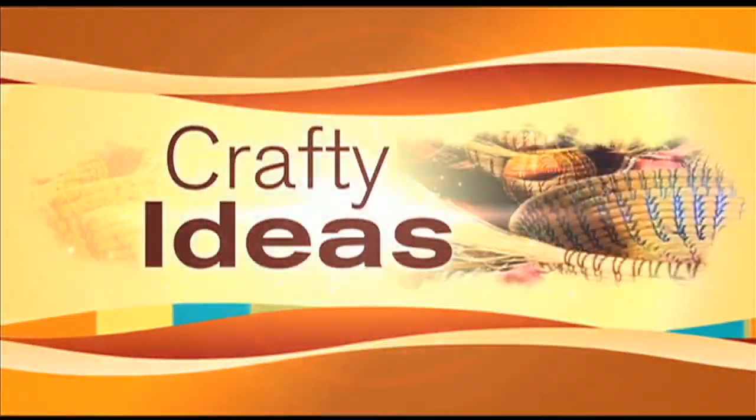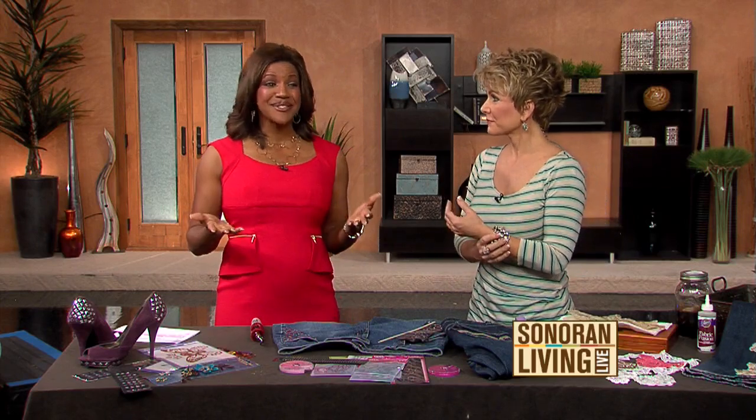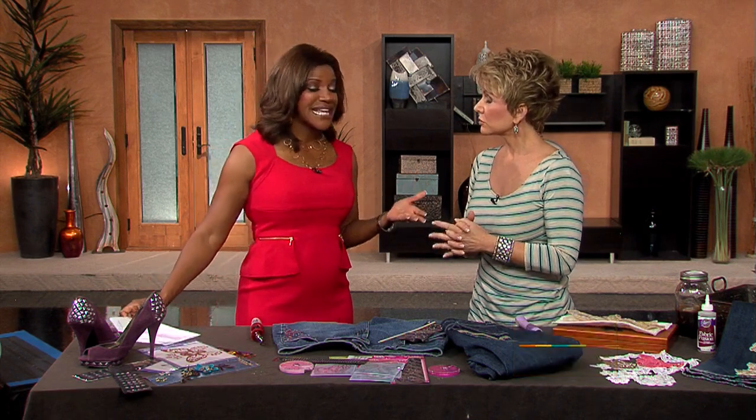We love our viewers here on Sonoran Living. We love to talk with you on Facebook and on our website. This is the week of the viewer, because we've had viewers come on our show who have sent us emails, and you are blingin'.